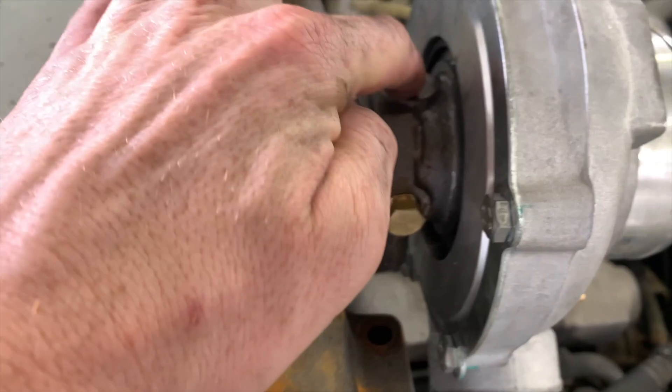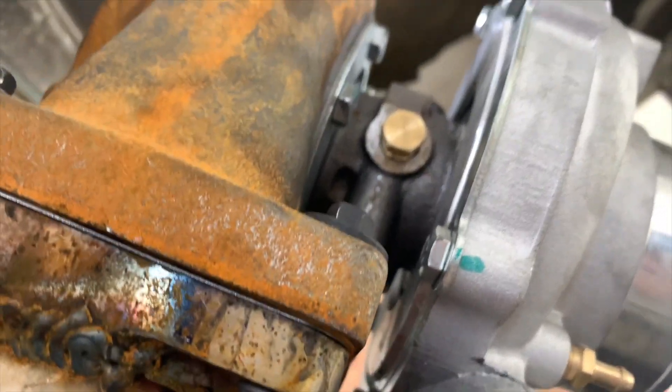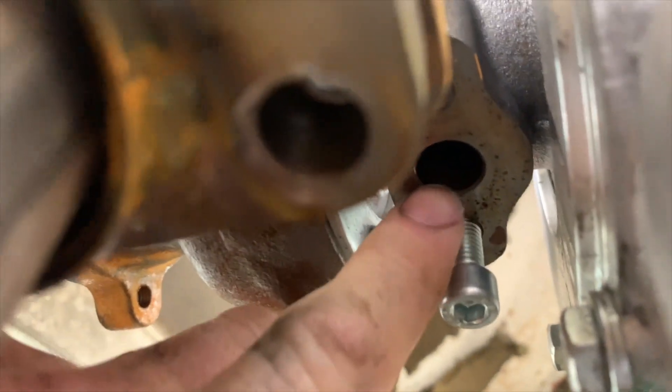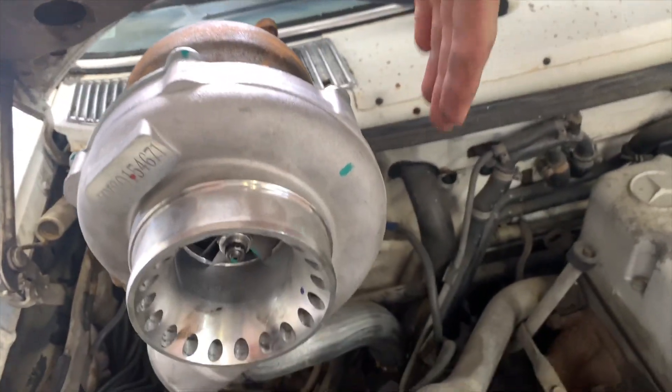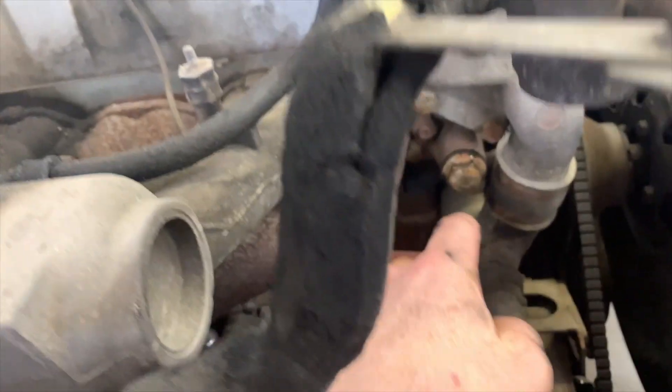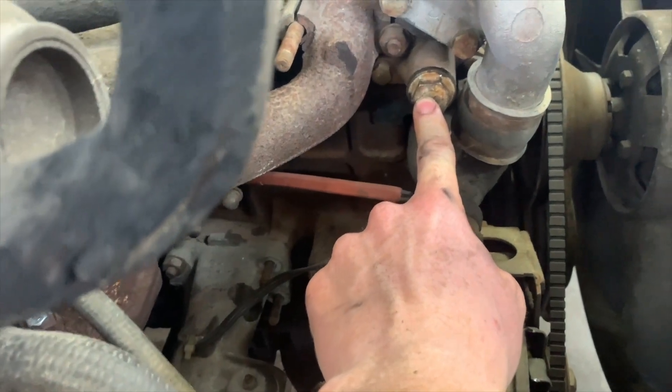So I have to turbo mount it. Here's the port where the oil will go in. And right here is where the oil will be gravity fed draining back into the engine. So I'm going to worry about the feed line for now. We'll go from here, run a hard line, probably go straight, bend it down, come across, and we'll tap it into this right here. I cranked the motor over and that shoots out oil, so that means we have a good supply of oil.